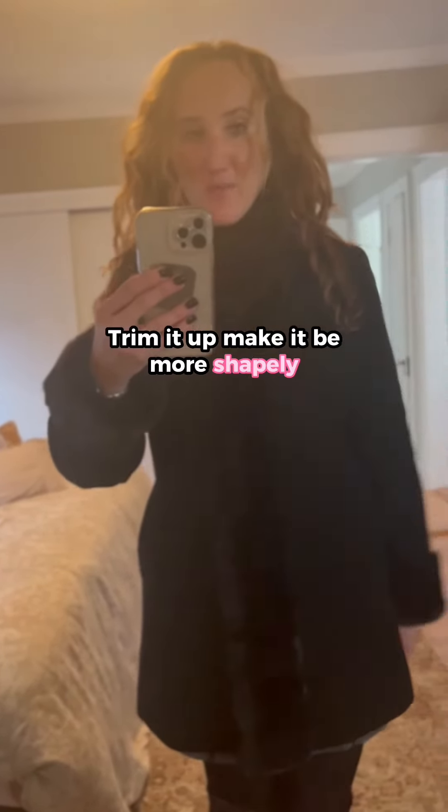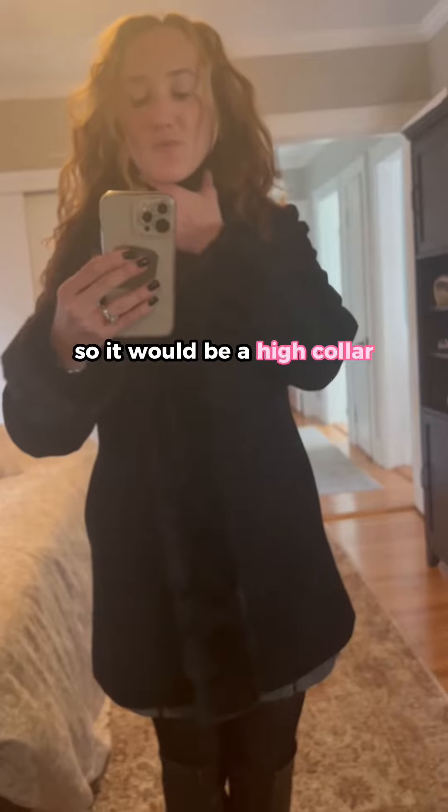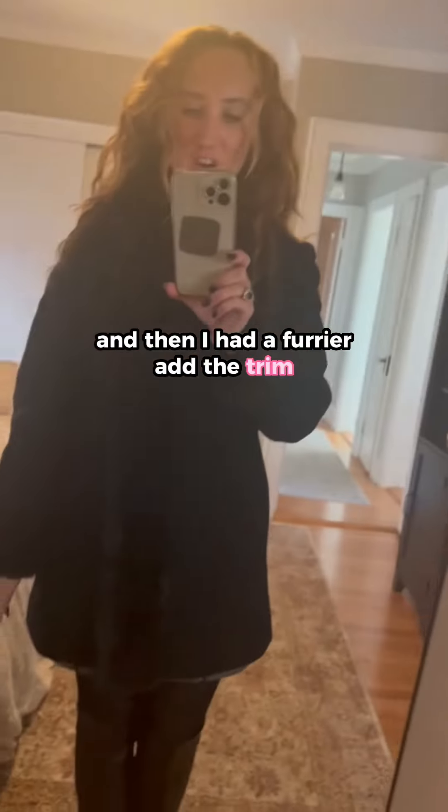Trim it up, make it more shapely, and I had her flip the collar up so it would be a high collar. And then I had a furrier add the trim.